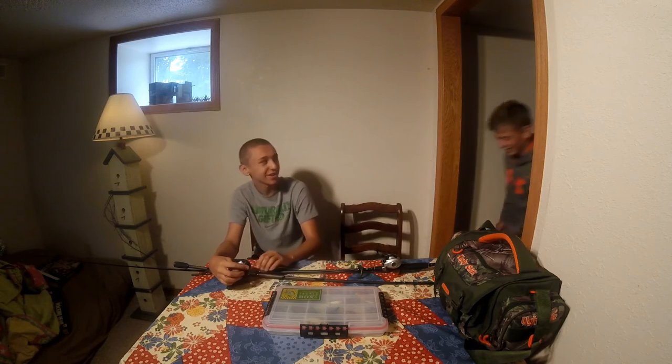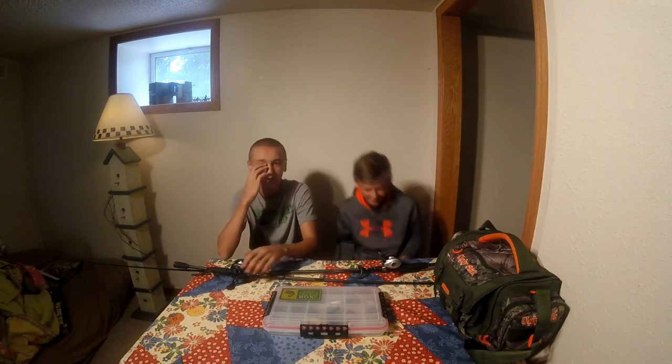Hey guys and welcome back to Living for the Outdoors. Today we're doing the 200 sub giveaway. I'm going to be doing it with my friend here. Here he comes. Hey guys. So let's get right started with it.